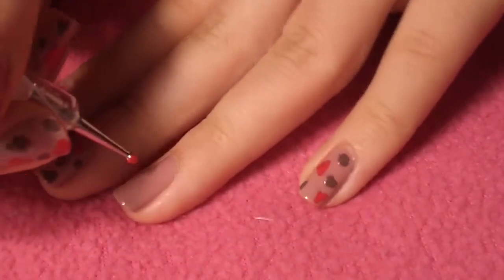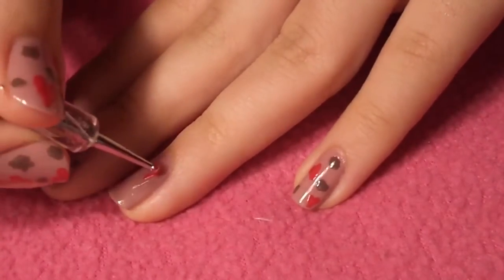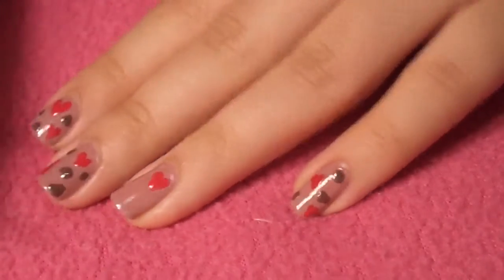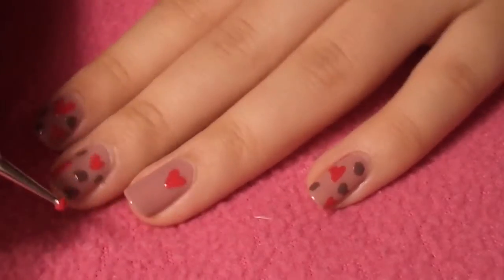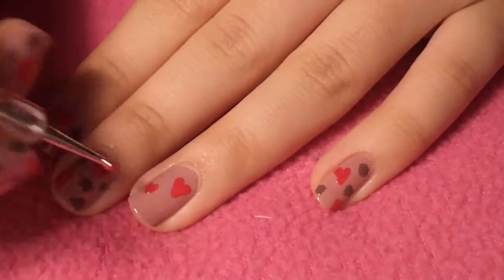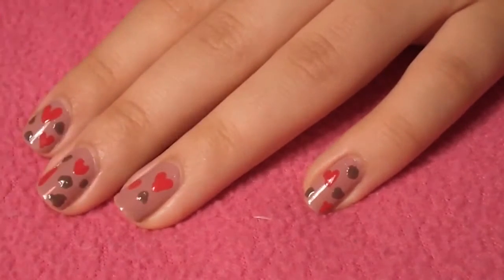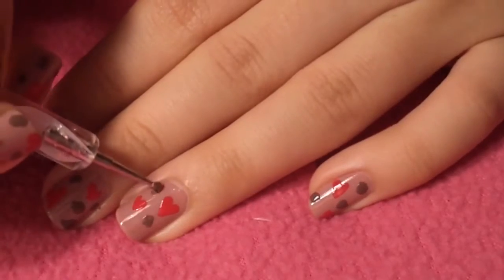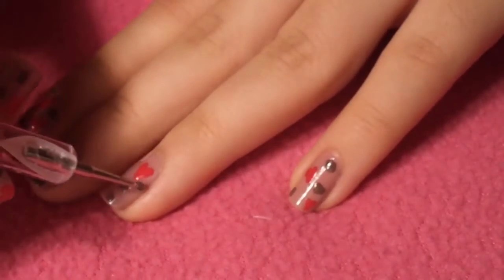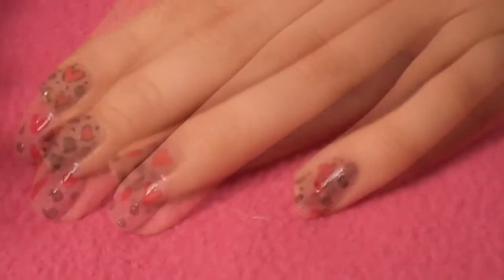Next, you're going to need red nail polish and a darker brown nail polish. For the red, you're just going to create hearts — you can do two to three, and you can vary the size depending on the size of your nail. But don't fill the whole nail with too many hearts. And then once you've placed your hearts where you want them, I'm just going to take the smaller dotting tool and brown nail polish to fill in most of it. Just make sure that there's still a little bit of space for some black dots. But once you're happy with it, just do the rest of your nails.